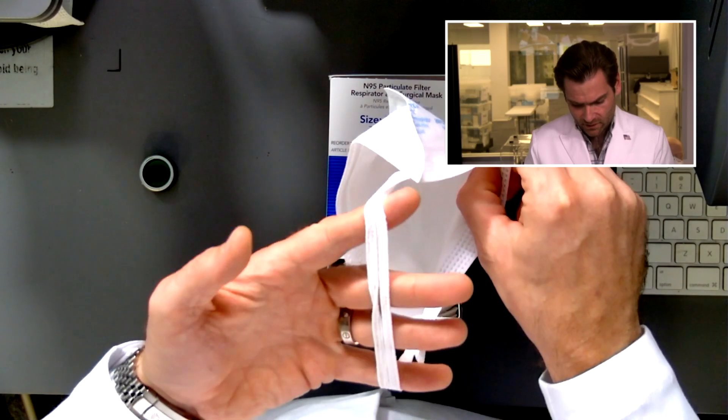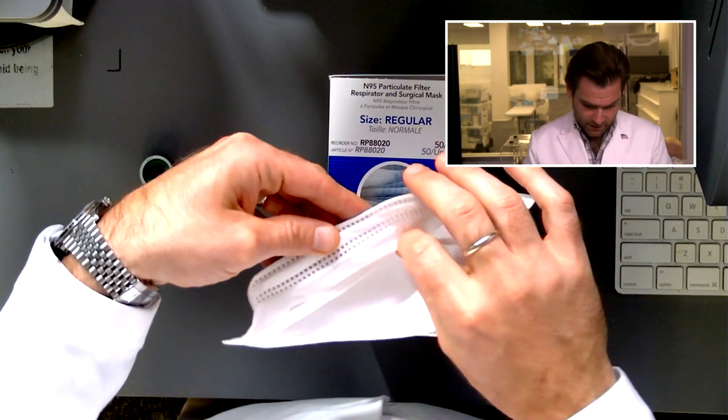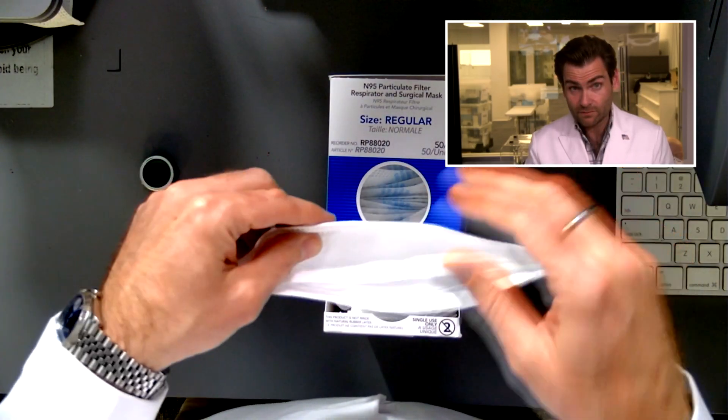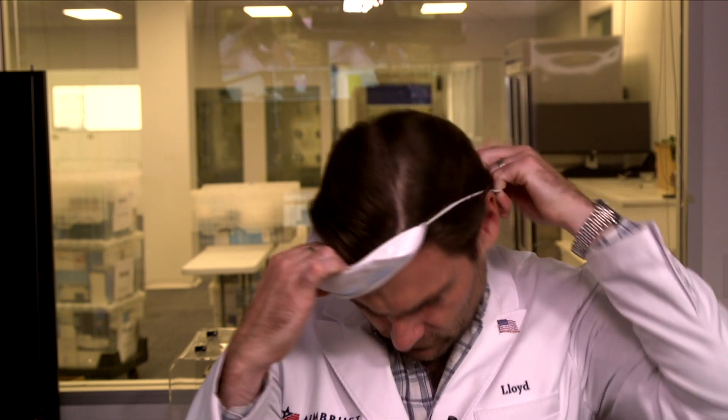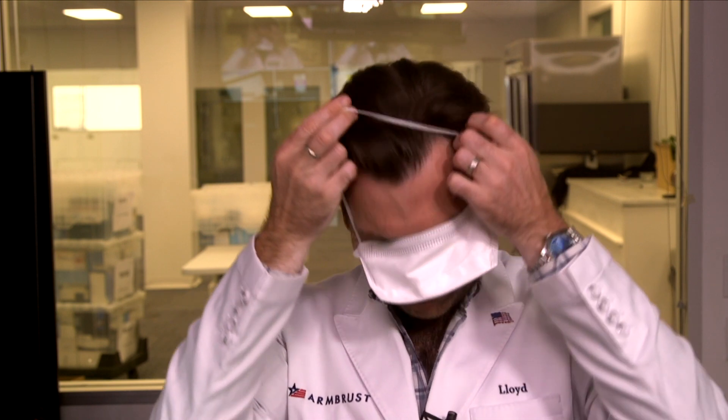We bought a ton of them and they're on our website for you to purchase if you want to try this out. Let's look at the style of the mask. Pulling it out of the box — it's got a head strap like all N95s, and it has this huge nose wire that goes all the way across, giving you a nice seal on the top. To put it on, you want to go over the back of the neck first, and then you find your other strap.